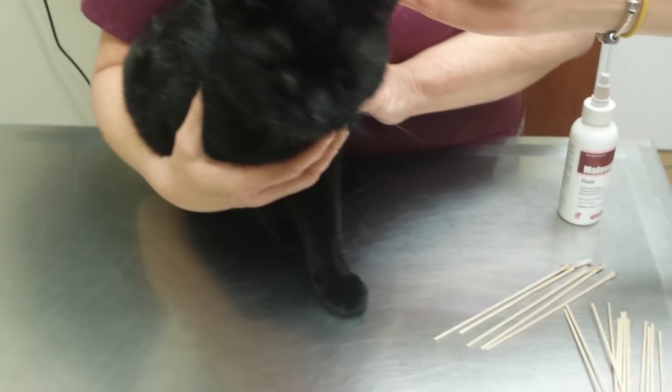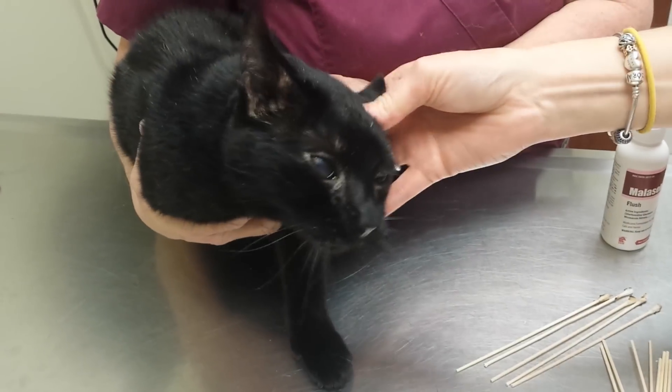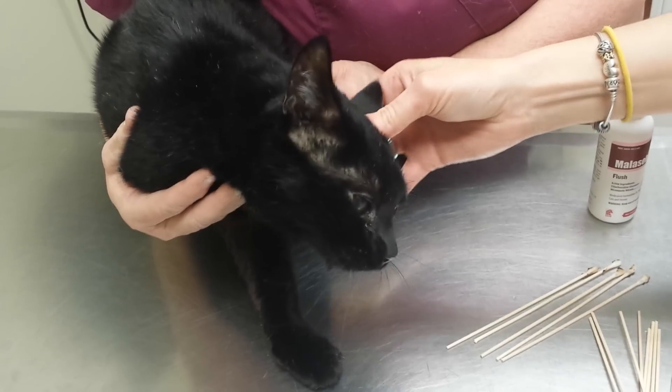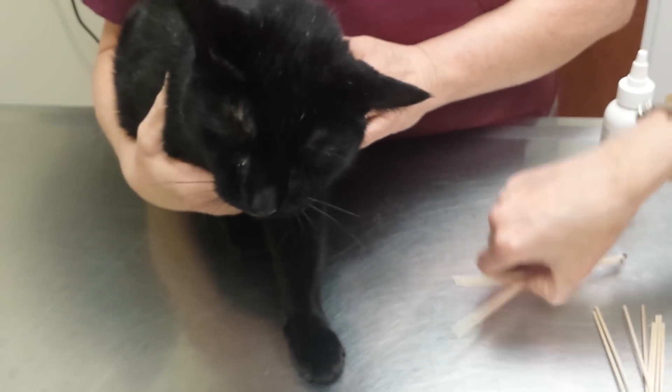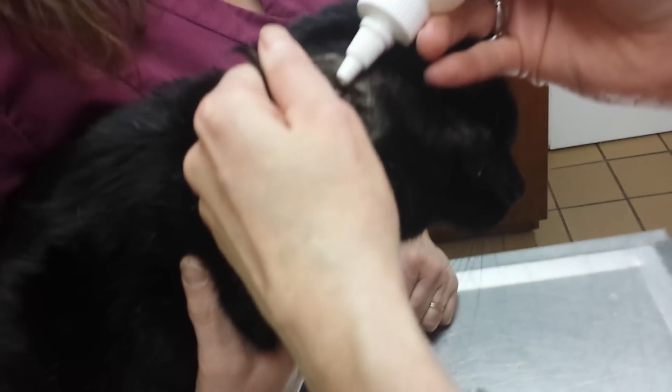Okay, do you want to shake it? Let's just protect Kelly from blue goo. You good? He's like, I'm not sure. Let me help you. There we go. Ready? Let's try this side. We'll distract him from worrying about that ear.